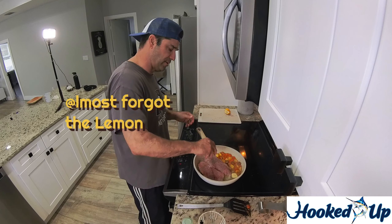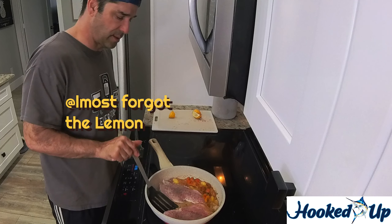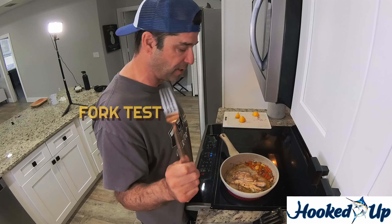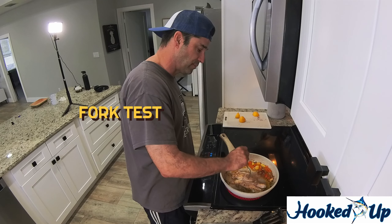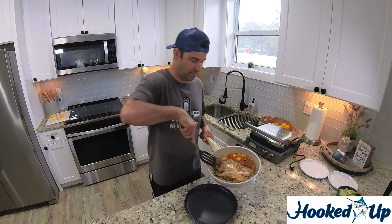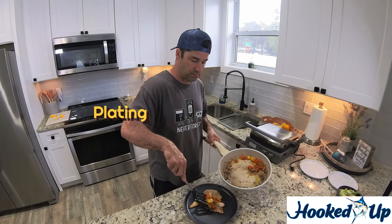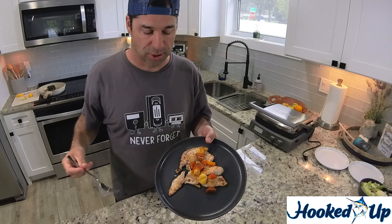I'm going to hit it with a little lemon too. Okay, this beautiful piece of fish is almost ready to be plated. The way to check your fish to know if it's done is with a fork — if that fork goes right through, it's done. Okay, here it comes. Look at this fish — does that look spectacular? I can't wait to try this.